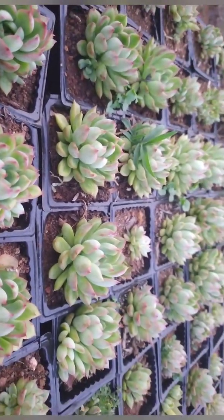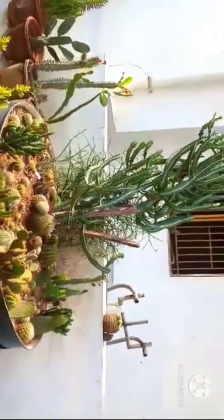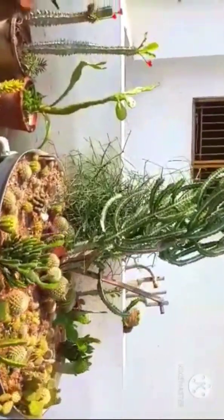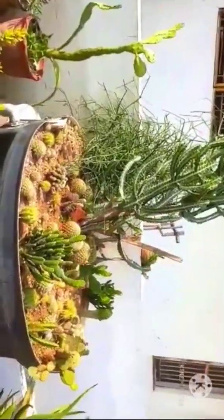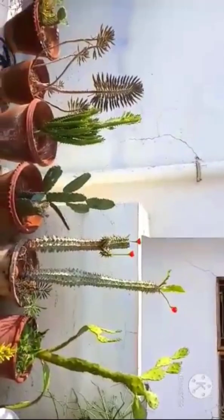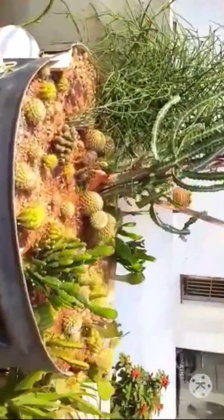Also repot your succulents at regular intervals. Like succulents, cactus don't need as much care — they can easily withstand this hot summer. As they are desert plants, not much protection is required, and they can easily cope with the heat.